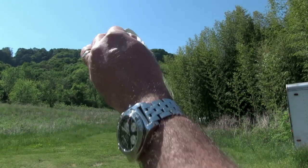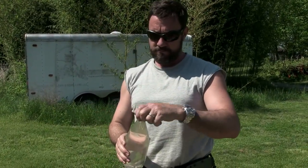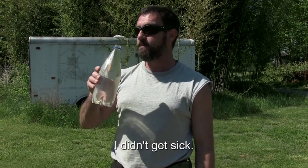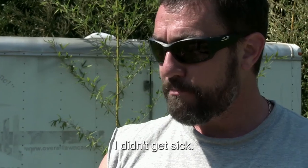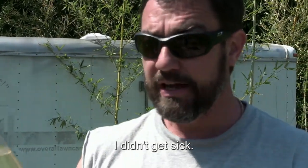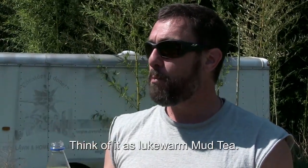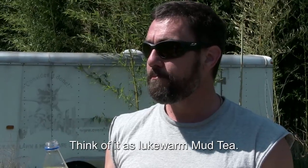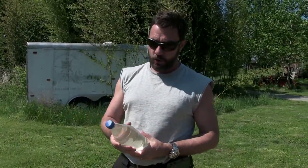It's still got junk in it, just as predicted — all that stuff is still in there. So this is not purified water; this is hopefully disinfected water. And it's warm, so it'll be kind of gross, but I'm going to try it. If I get sick, I'll update this video and let you know. Here we go. Tastes just like pond water. This is stuff you would only drink if you had to, or if you were making a video.